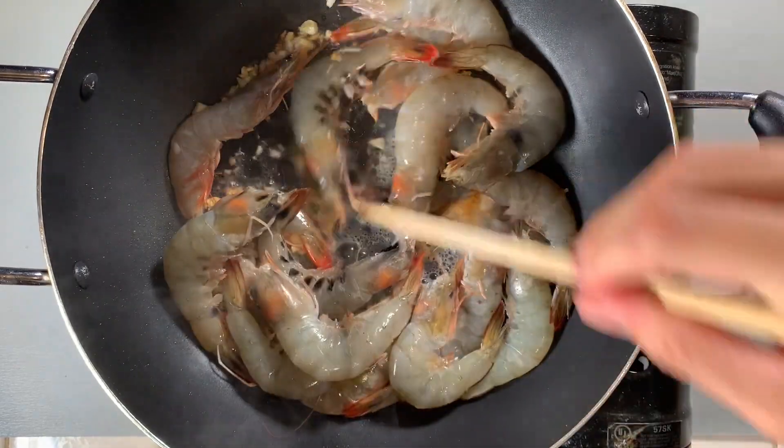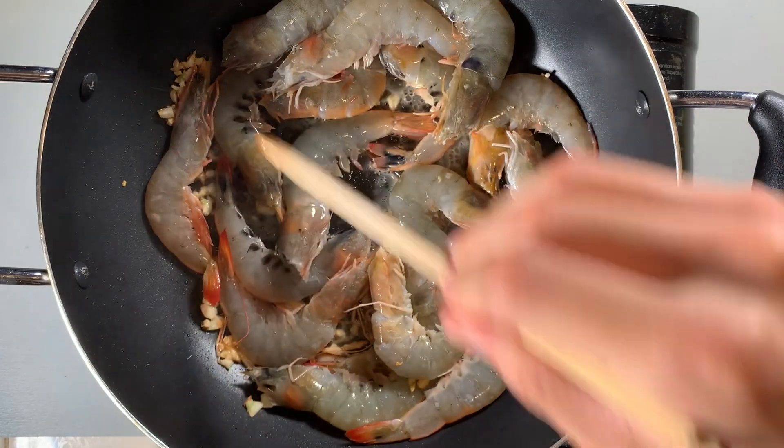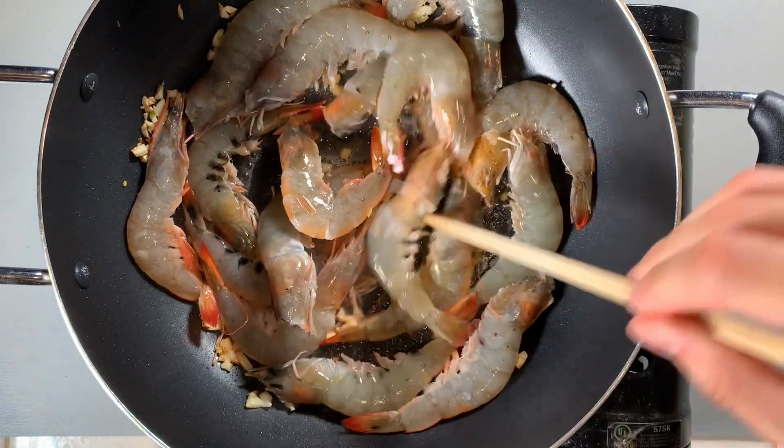I did not forget to marinate the shrimp. Since the shrimp is going to simmer in the sauce, you can skip this step and do it directly in the pan. It saves time without sacrificing any of the flavor.